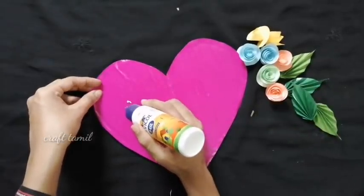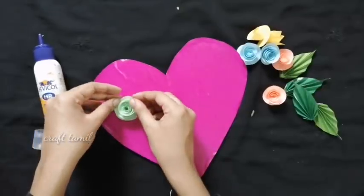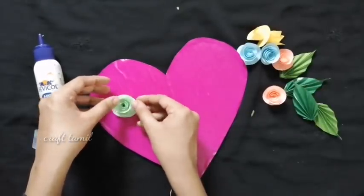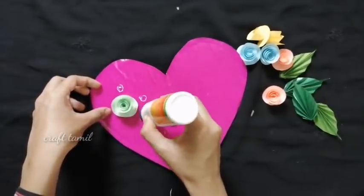Now, let's add the heart. The heart will be at the left-hand side. Add a rose in the center, then put a rose as well.